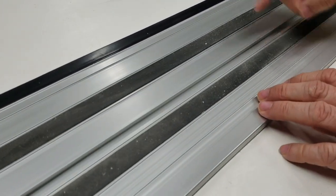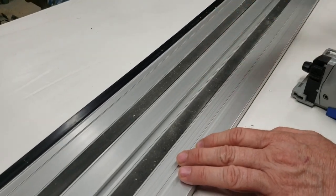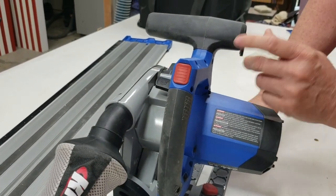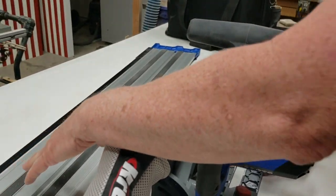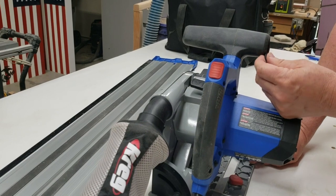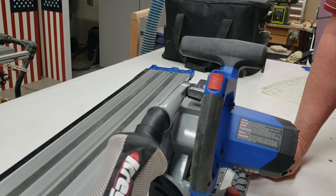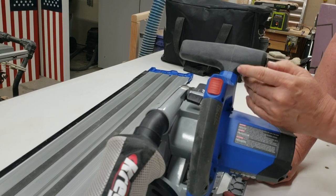One thing I wish Kreg had done: when you join two tracks together, small bars slide into channels on the bottom and you tighten them. I wish the included allen wrenches fit that connector, but it requires a third, smaller allen key. Don't lose it because you'll be searching everywhere for it. If the connector key matched one of the included wrenches that would be ideal, but it's a minor issue.